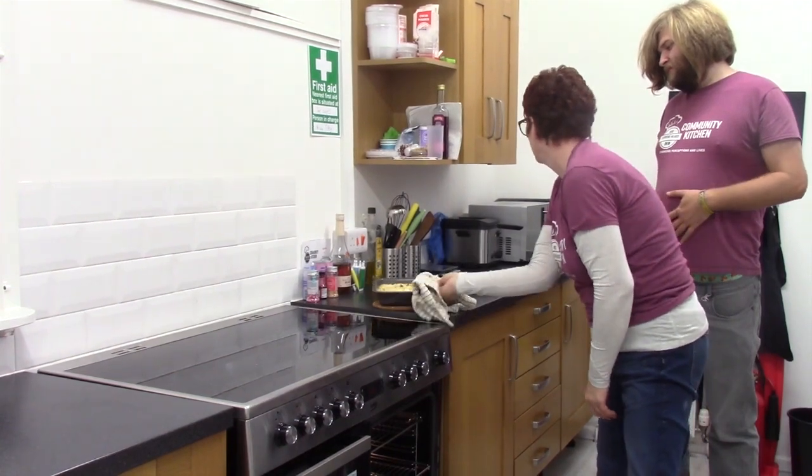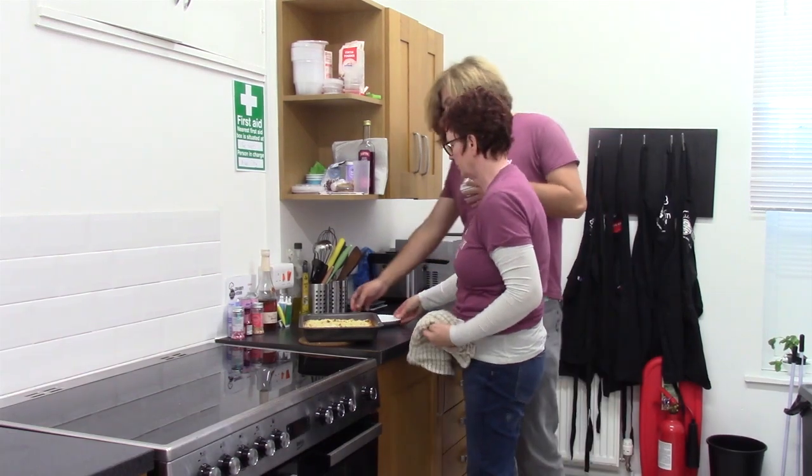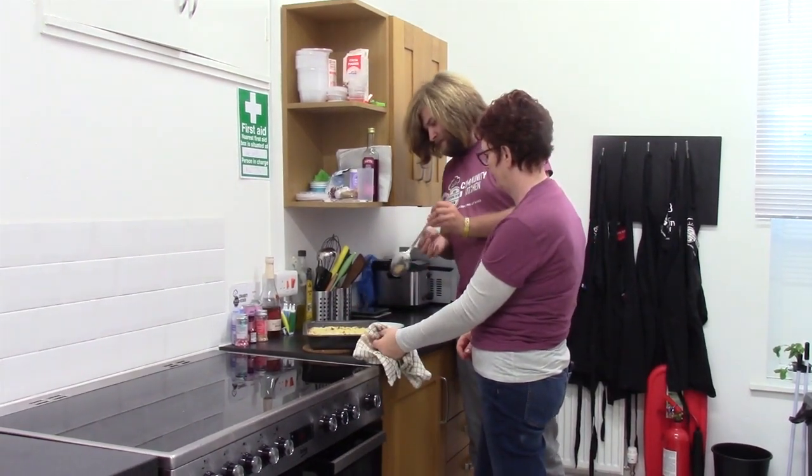You dish it up a little bit on your plate. Just dish it a little bit up and give it to our lunch.